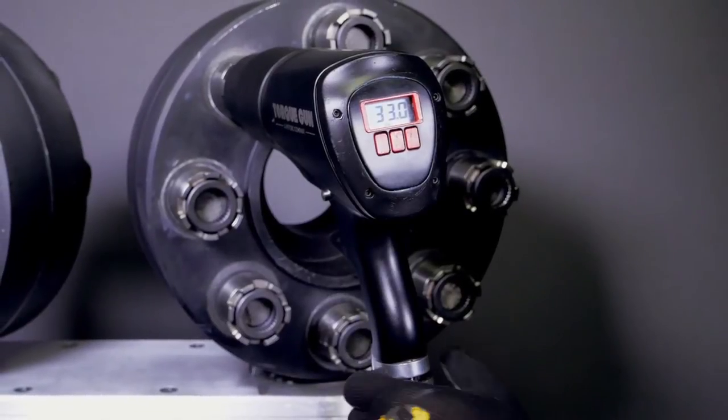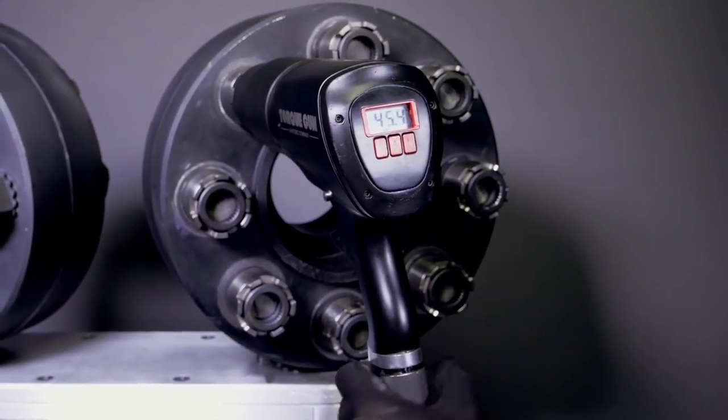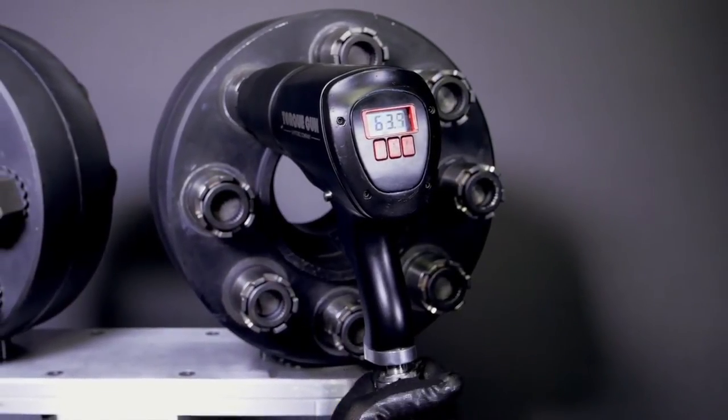Unlike impact guns or other types of air multipliers, the Digital J-Gun can be set to your exact required output, providing the widest range of adjustability.